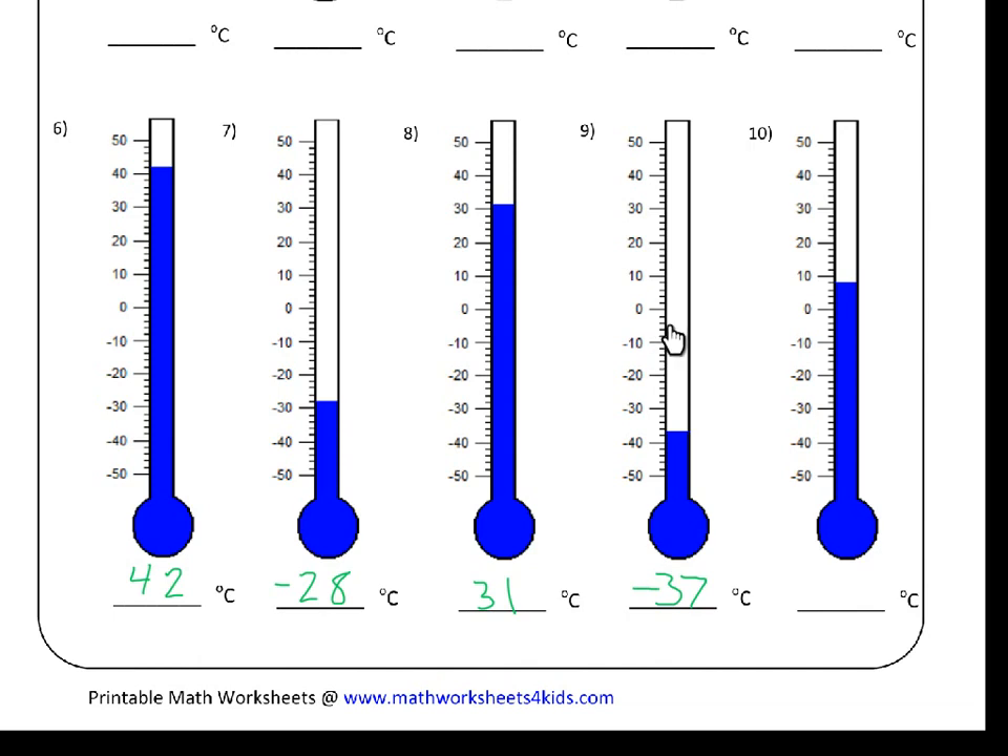For number nine, our blue line is here, and minus thirty is at this end and minus forty is at this end. Again, it looks like it's right between two little lines, so we have to go thirty, thirty-two, thirty-four, thirty-six, and then thirty-eight — the blue line is before thirty-eight, so that means it must be thirty-seven. So it's minus thirty-seven degrees Celsius.